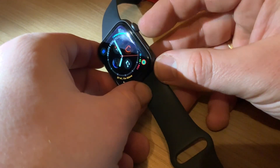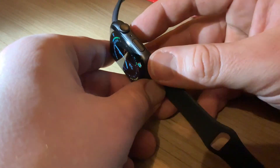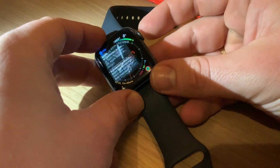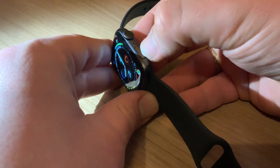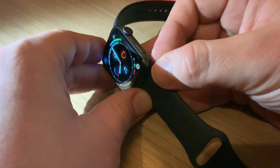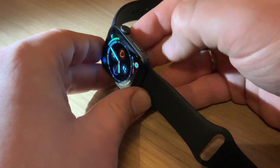On the right side you can see the digital crown, and under it there is one button on the right side of your device. If your device has some failure like a freeze and it does not have a function anymore, you can perform a hard reset to reboot your Apple Watch.